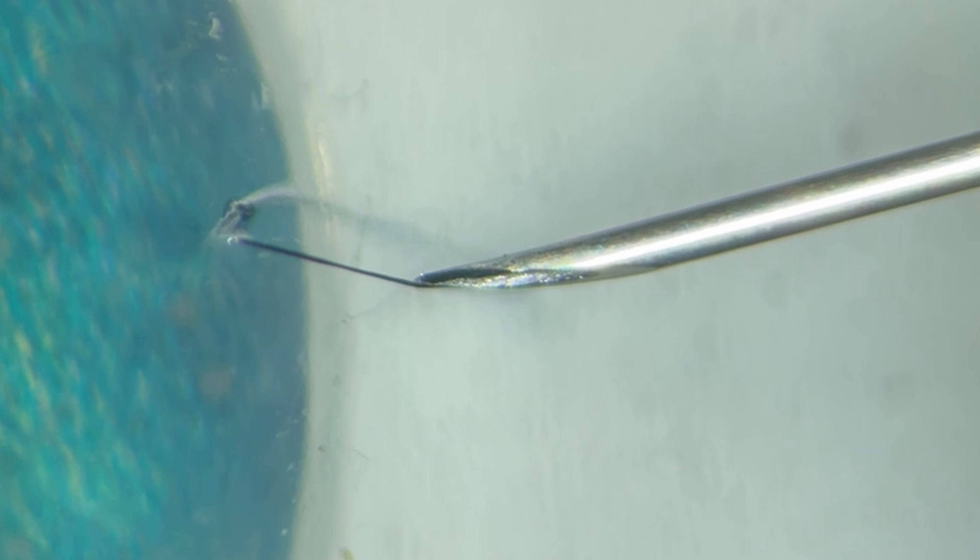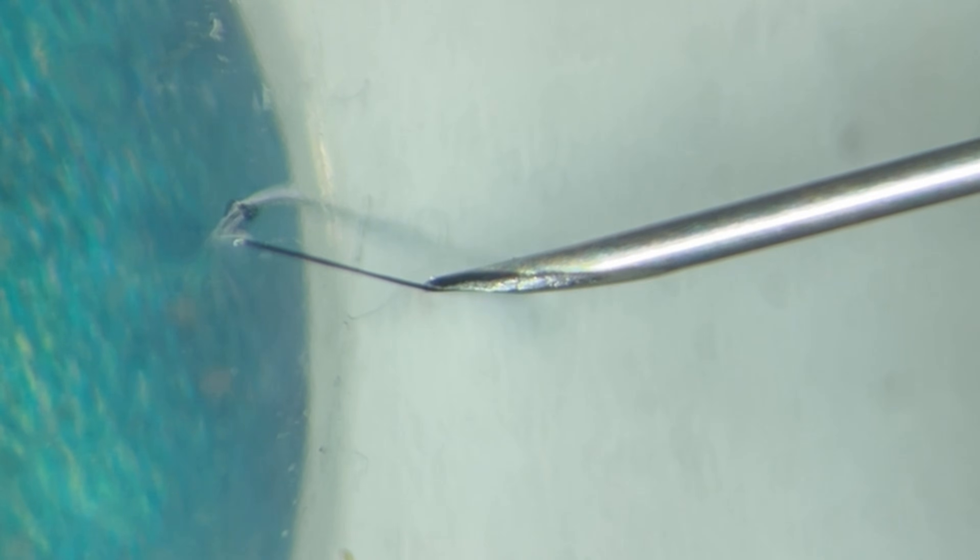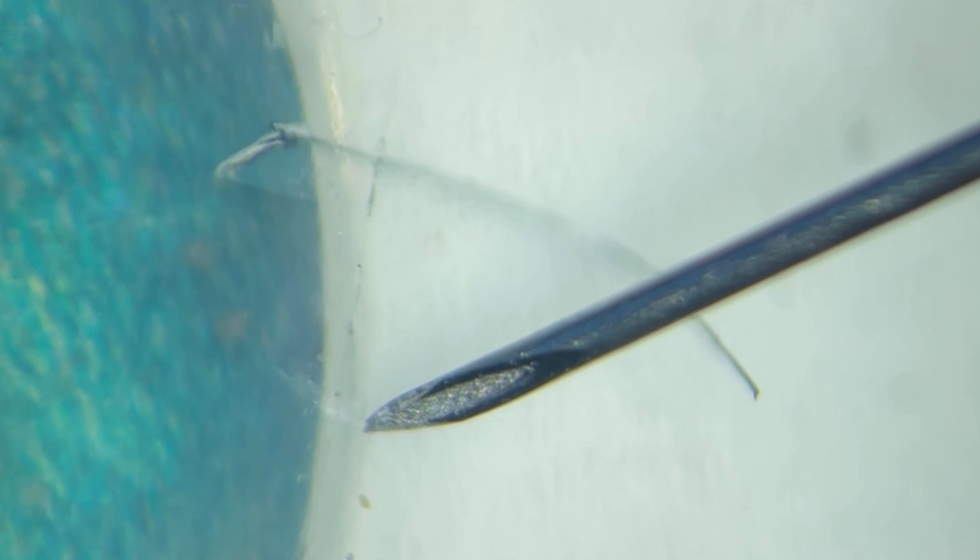This will lead to a tiny little hook at the end of the needle, like you can see in this microscope picture. With this hook you can now grab onto the suture and pull it out from under the epithelium. Once you have freed the suture, you can slightly turn the needle and use the sharp edge to cut it. Then just use the forceps and pull the suture out. That's it — you're done.